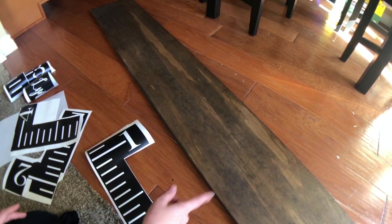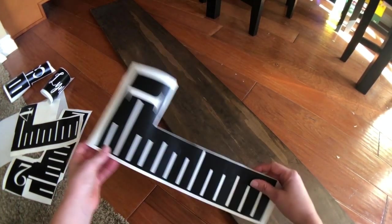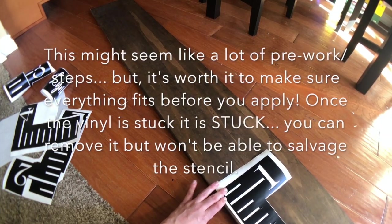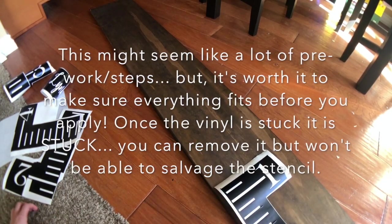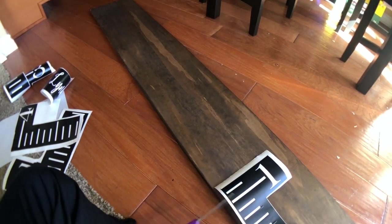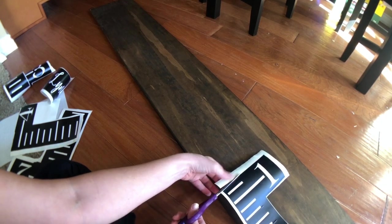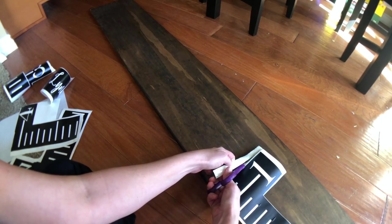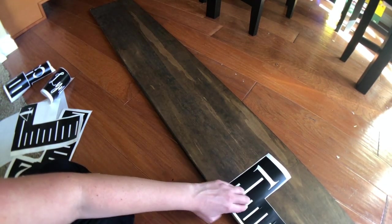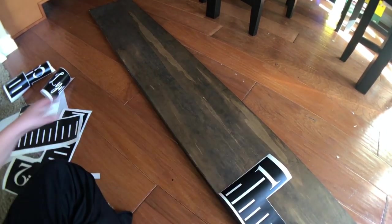So we have our hash marks — I know where one foot, two feet, three feet, and four feet are. First, I'm going to lay these out and just make sure it's all going to fit, because I can't tell you how many times I've laid out stencils without checking first and ended up with not enough room. That's really frustrating, so I'm just going to lay these out to make sure it all fits.